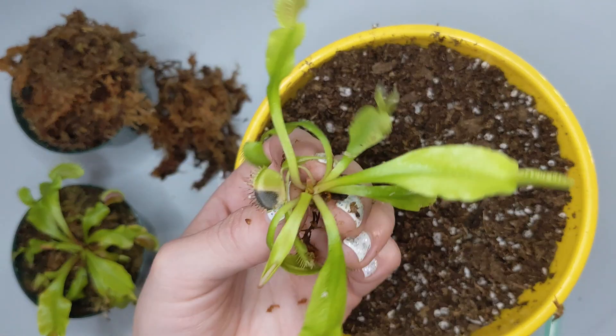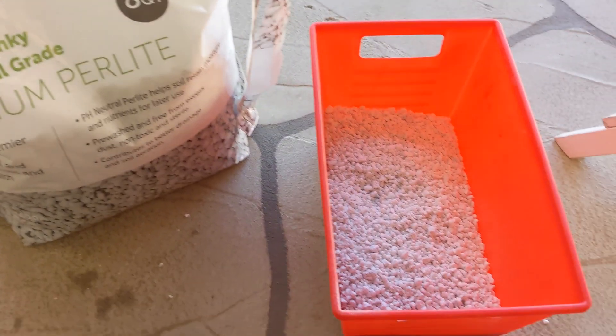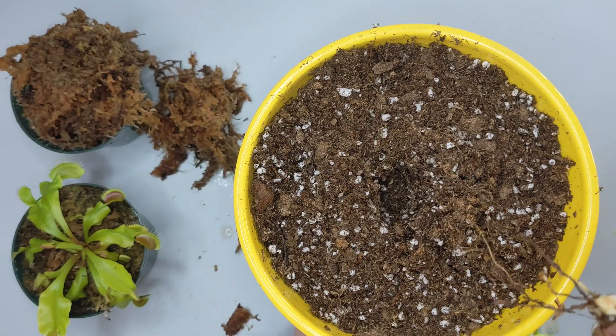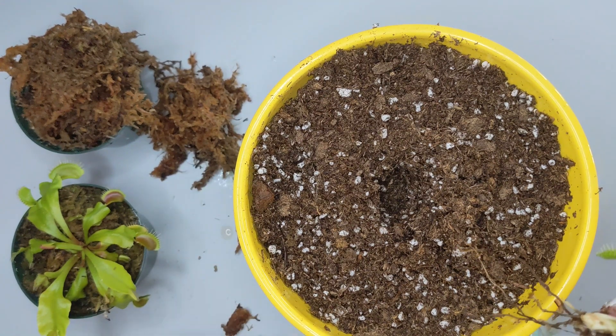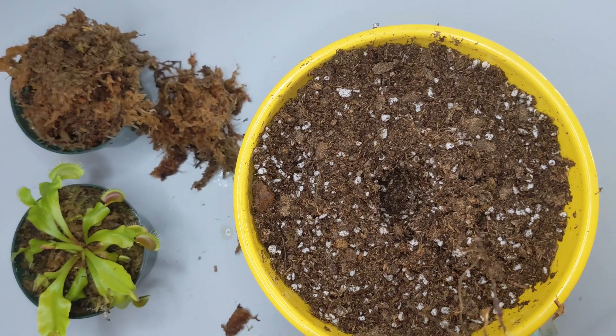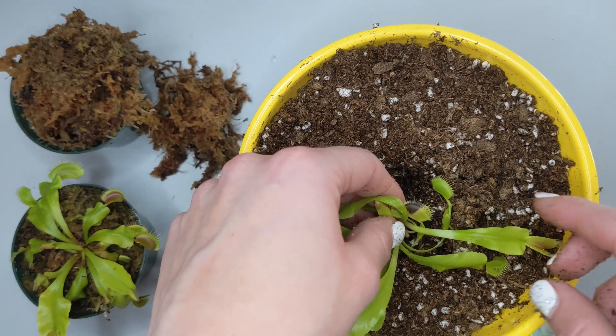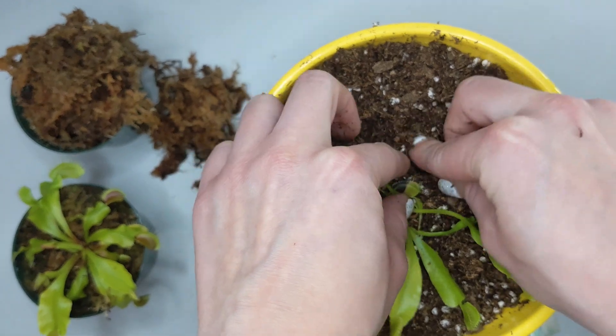The main issue with the media that these plants come in is that they are usually just set in regular moss. Even though that is appropriate for carnivorous plants, it doesn't contain any drainage. In our mix here, we have perlite — these white pebbles that provide a lot of drainage and aeration. I moistened the soil quite a bit and it started dripping water into the tray, so I know there was enough moisture. Now I've made a hole in the middle, and I'm going to introduce the roots right there, then push the soil into the roots to secure the plant.